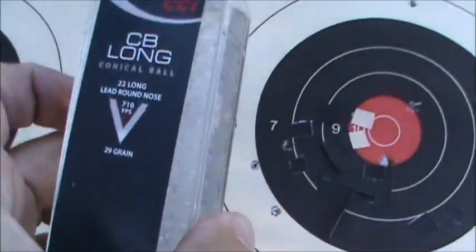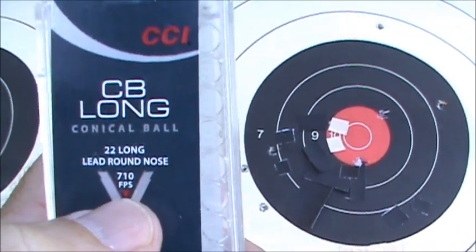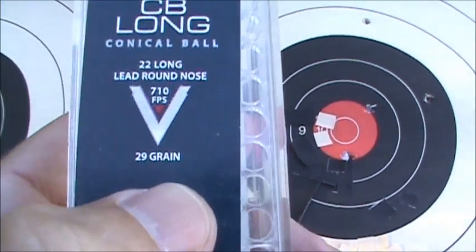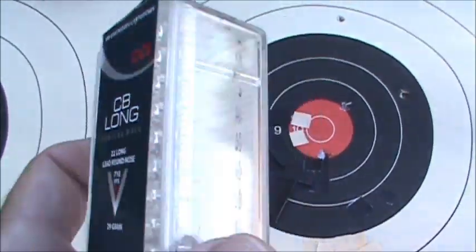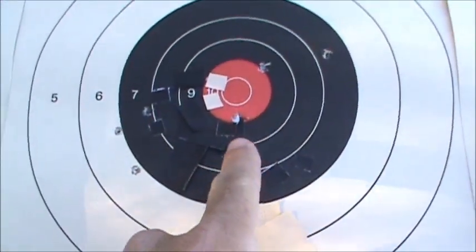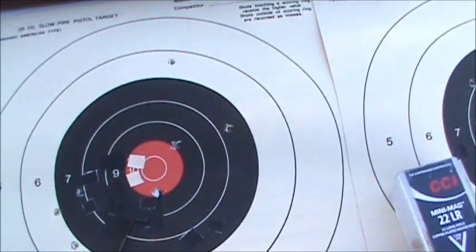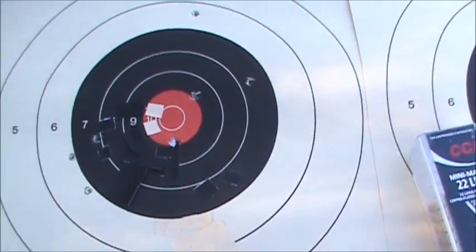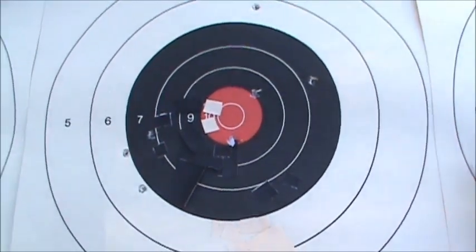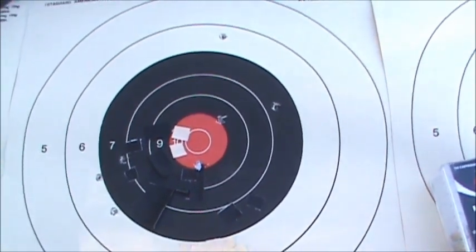The next rounds fired were CCI CB Longs — the really ultra-slow ones, only rated for 710 feet per second. They're a 22 Long cartridge case with a 22 Short bullet and a very small powder charge, giving a 29 grain bullet. I only had seven left in the box and you can see they shot a pretty big group — one, two, three, four, five, six, seven. I had to set the rear sight to the 125-meter setting to get them to hit where they did at 50 yards. CB Longs in my experience don't shoot very good groups — they're really more of a 25-yard ammo.